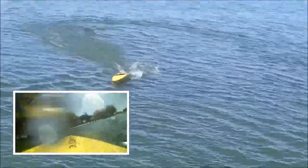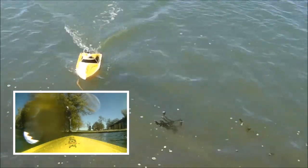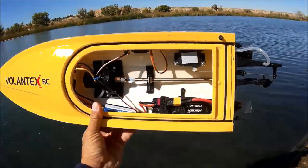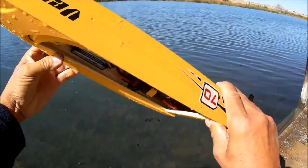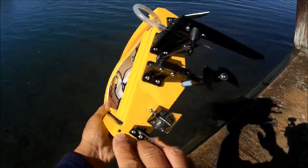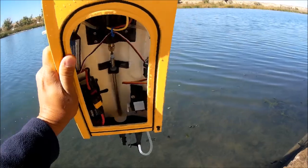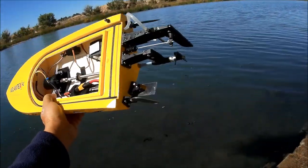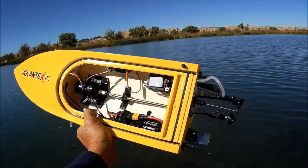I think it did a 360 right out of the water — lots of power on this one. I think it got angry because I hit the curb! Alright, just got done with the Volantex RC Vector 70 in the water. Took the canopy off and there is some water inside, so the seal is not the best. There was about a quarter cup of water in there, so everything is kind of wet inside — got to be careful with that seal.